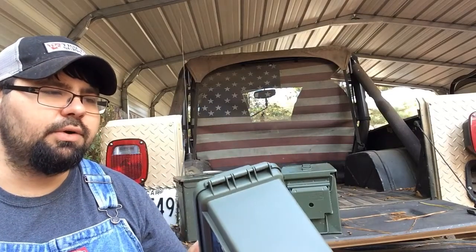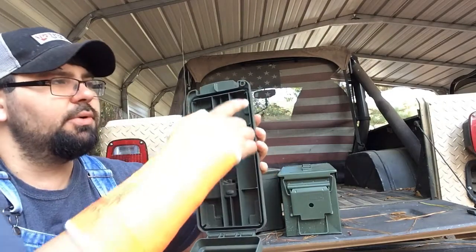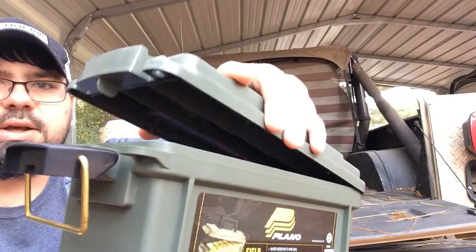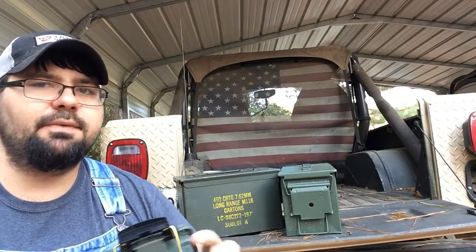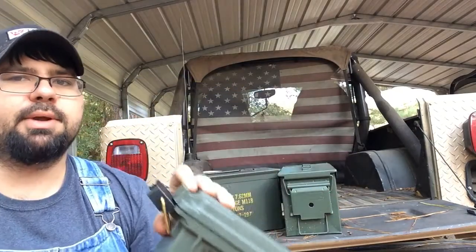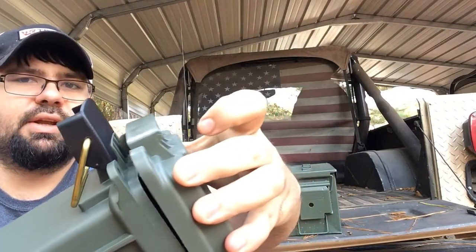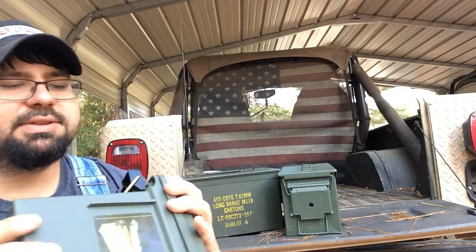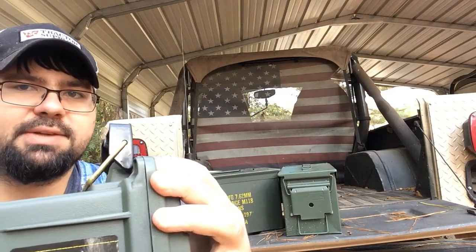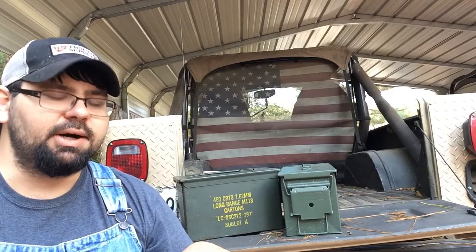From the get-go, what I don't like about this box is — just like the other ones — it does have a rubber seal that goes all the way around the inside, and when it closes up you can see it has a lip and it closes. But there's one downfall I found: right here you can see you can put a little lock on if you want to lock your ammo can. But whenever you open it up it's flat right there, so whenever you close it, it stops right there. On this corner right here, it doesn't seem to let it seal properly.